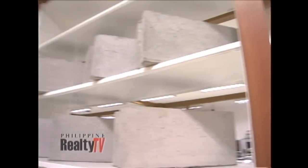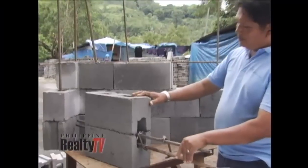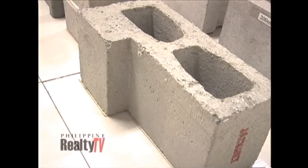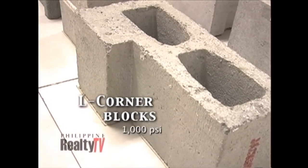There is the usual stretcher blocks, half blocks, sealed ends, and beam blocks — blocks that are intended to be used as beams. They can withstand 1,000 PSI compressive strength. In the place of posts, we use corner blocks, and these are also made to 1,000 PSI specification.